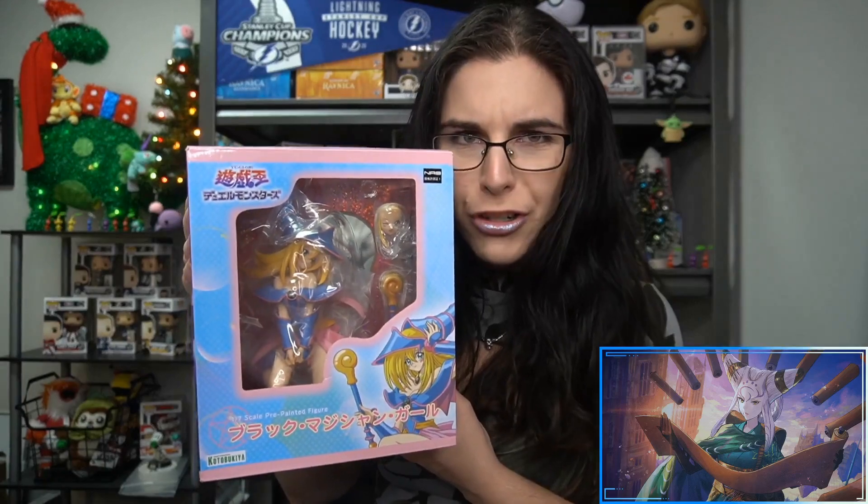We have this gorgeous Dark Magician Girl, which I did purchase at my local anime store, Anime Fix — I'll go ahead and link their website in the description down below. I picked her up a couple months ago, but I'm making this a Before You Buy because Dark Magician Girl is actually in stock on the KotoUS website and is currently on sale for the New Year's sale.